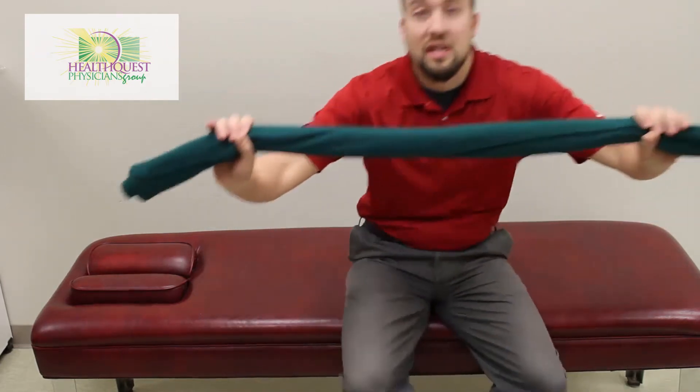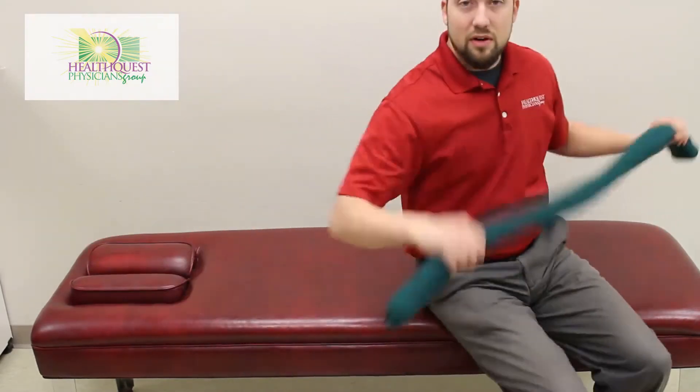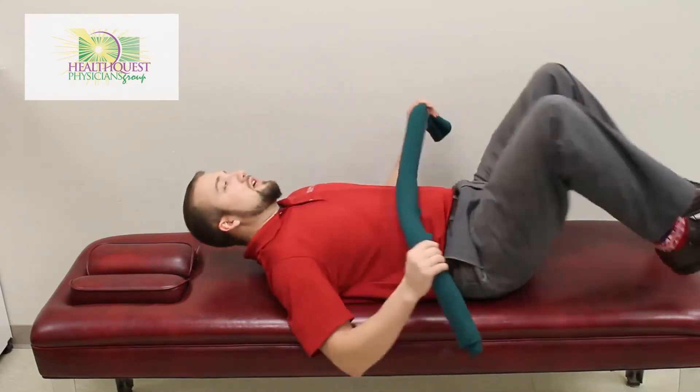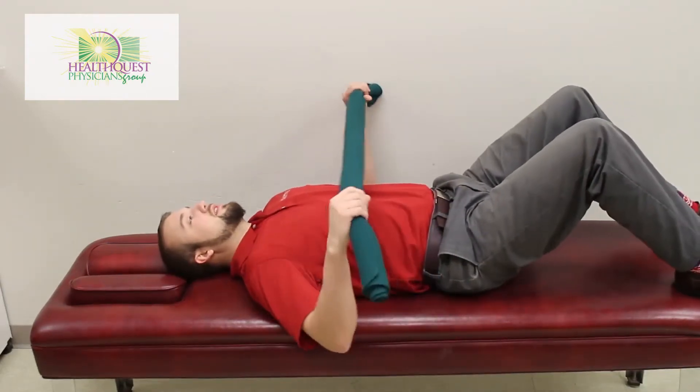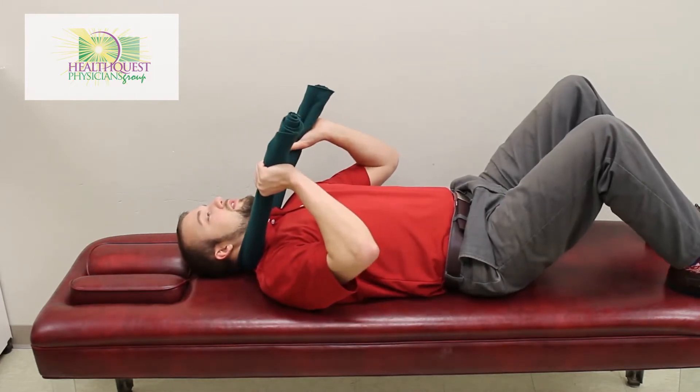First off, we're going to lay down. We're going to take a towel just like this, rolled up, fairly thin — you don't want it to be thicker than about two inches. You're going to lay on your back just like this, take the towel and sling it under the middle of the neck.